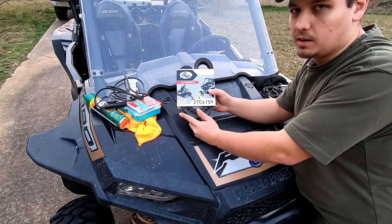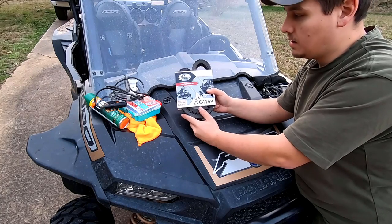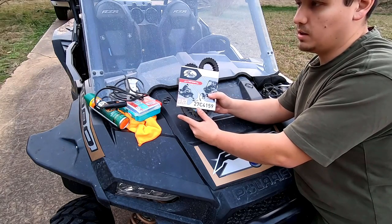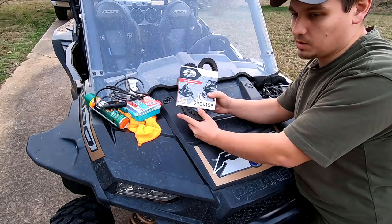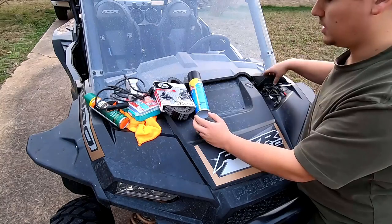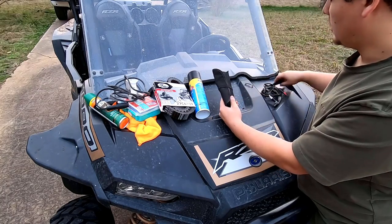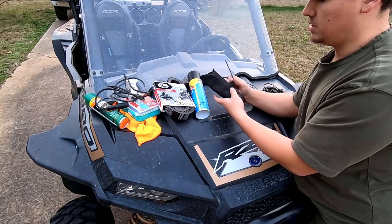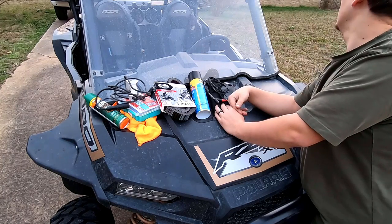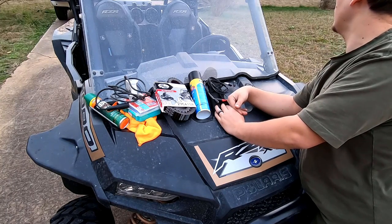Every single ride it was in the back of my mind: if we lose a belt in this situation we are stranded — there's no getting out of here without a belt. So I went ahead and sucked it up and bought one. Then there's the factory tool kit and clutch tool. You'd be shocked at the number of people that don't actually keep this with them.